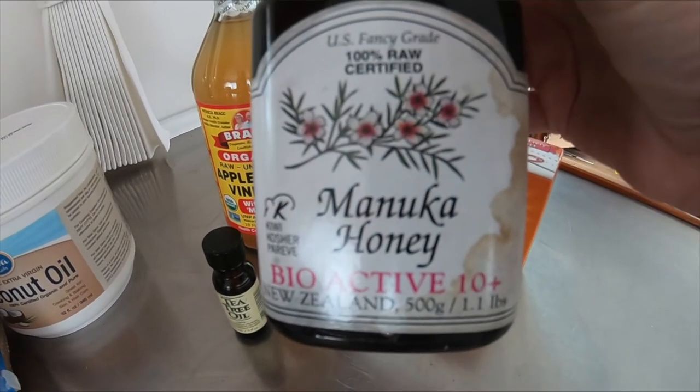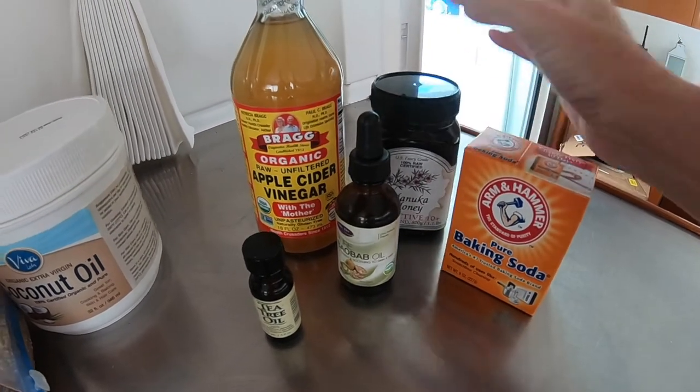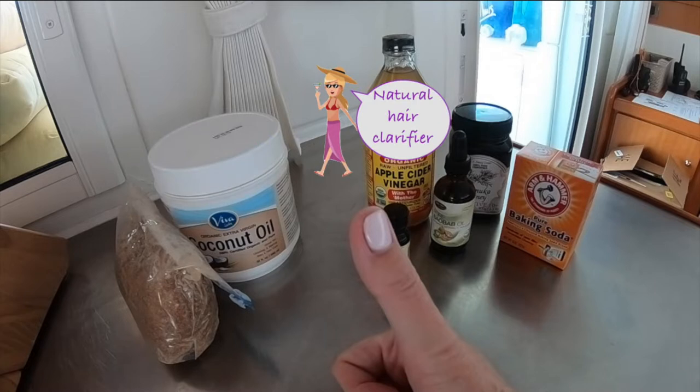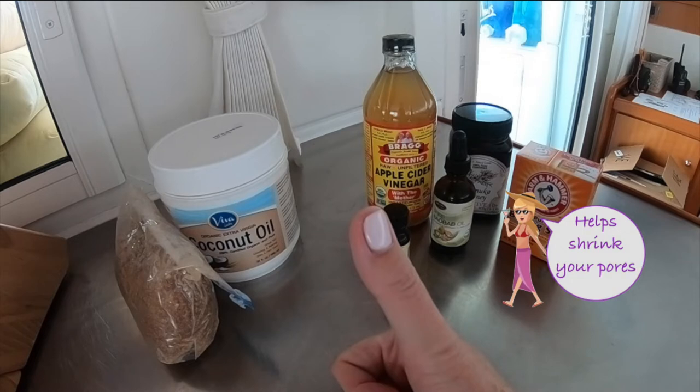Manuka honey — not only delicious, it's a natural hydrogen peroxide. Honey is worth every penny. Coconut oil is a natural moisturizer. Apple cider vinegar helps balance your skin's pH, and baking soda is versatile and just cool science.